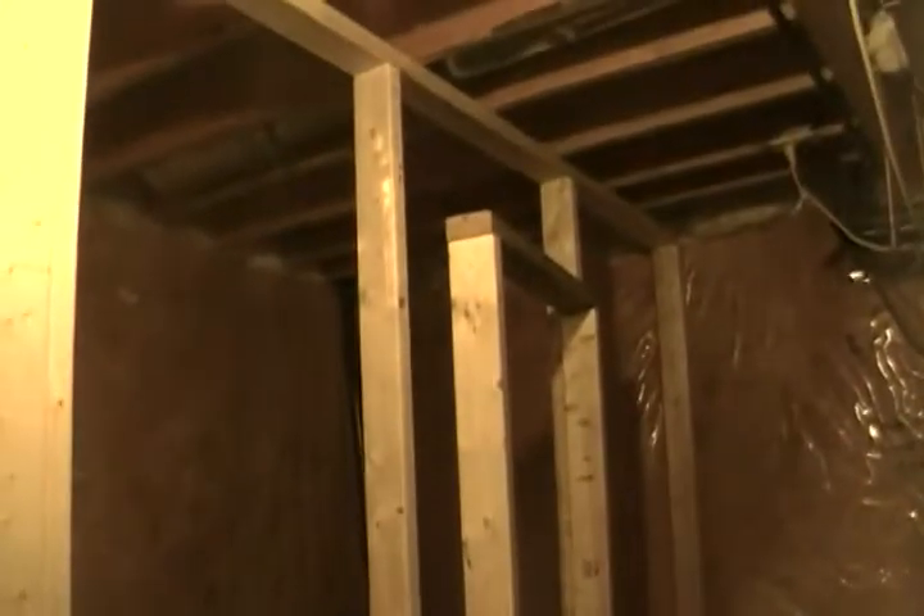Hey everybody, got a video update on this grow room build. I finished off the framework here, tied everything in — this is really strong and structurally sound. You can bang off these walls, they're in there real strong. Just some screws and some shims and this thing can be put up real fast, taken down real fast, and it is very, very strong. We're done the framework for the entire walls.